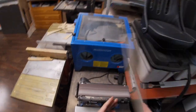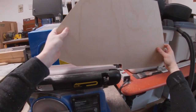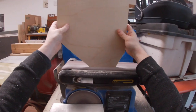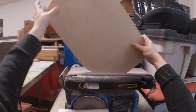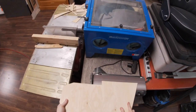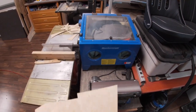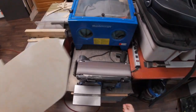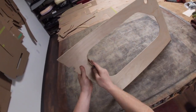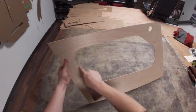Finishing these all off and cleaning them up on the belt sander. Of course, I've got to finish all the inner sanding by hand. For these inner holes, I drill the hole and then use my jigsaw to cut out the rest.